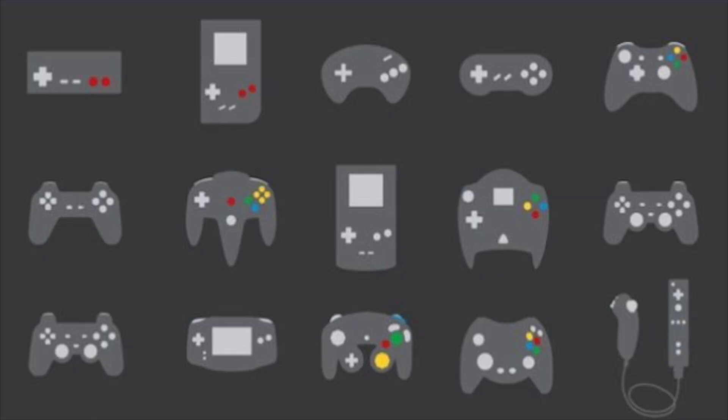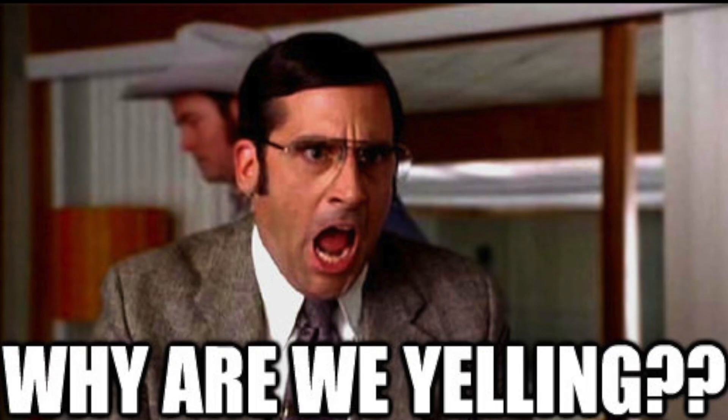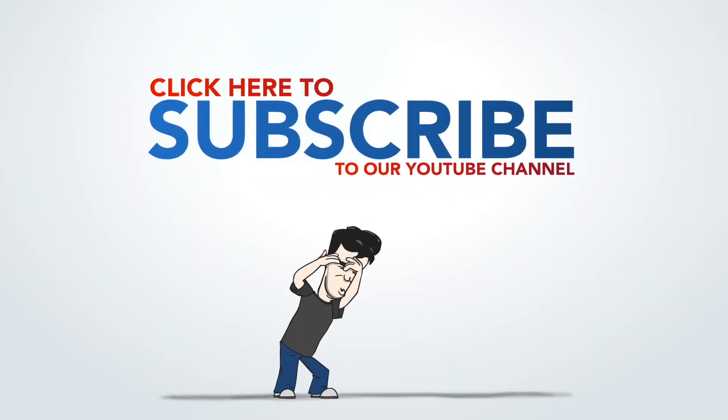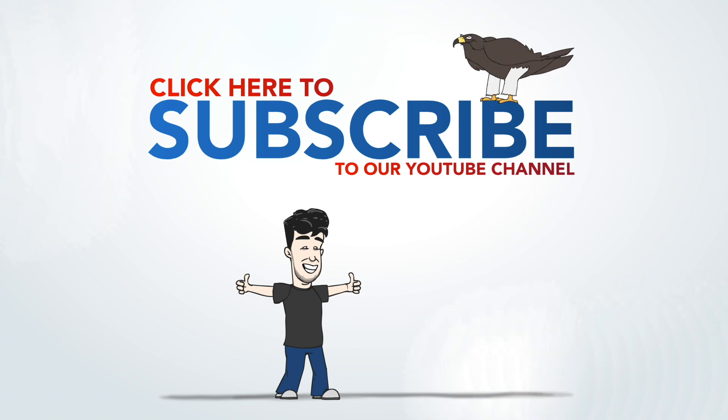What's your favorite controller or input device for console or PC? Let's have a civil discussion about it in the comments. If you enjoyed this video, please click the like button, and if you're not subscribed, now is a great time to do so. We upload brand new videos every single day of the week, and the best way to see them first is a subscription. As always, thank you very much for watching. I'm Falcon — you can follow me on Twitter at FalconTheHero — and we will see you next time, right here on Gameranx.